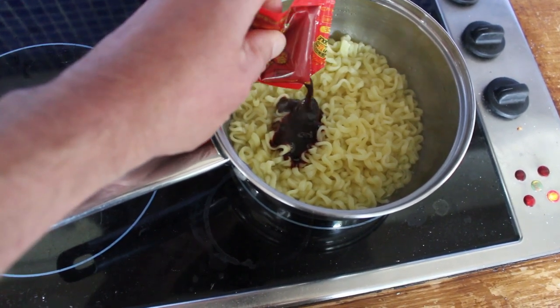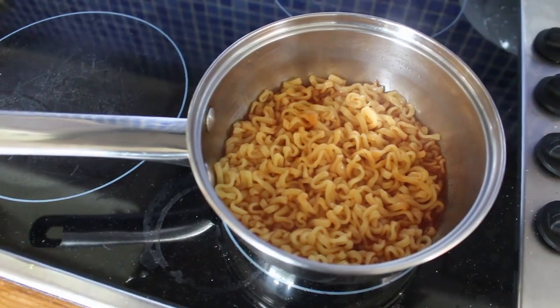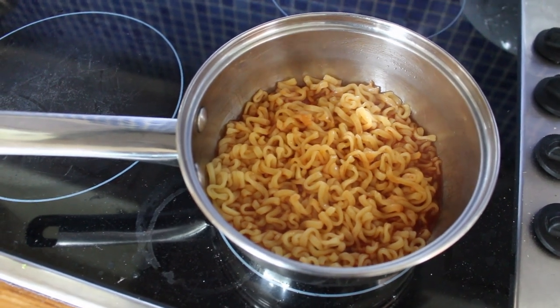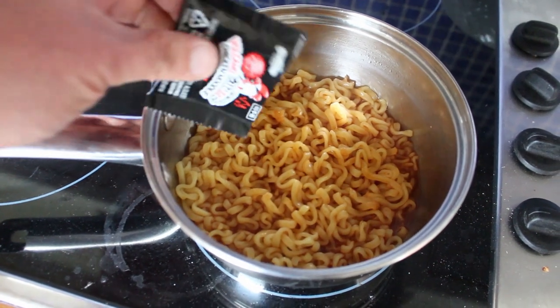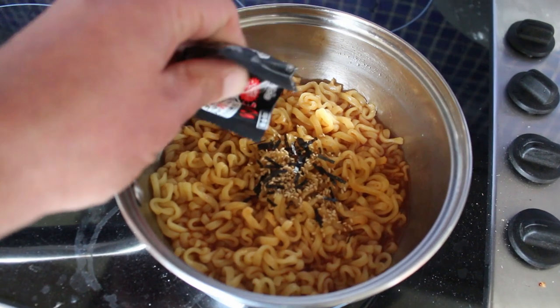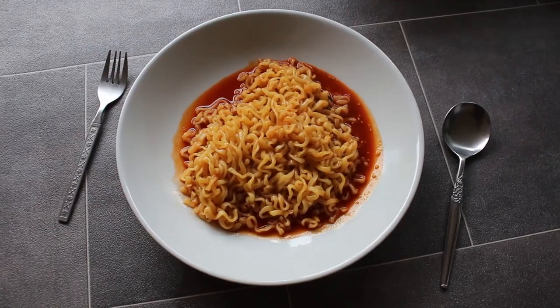Oh my god, that looks deadly. Look at the colour of that chilli sauce! Now I know you can't pick up smells on film, but that smells hot — that actually smells dangerous. Okay, let's get these flakes in there as well. Oh no, oh god, look at them all. Oh Jesus, what am I doing?